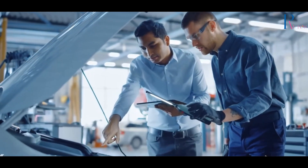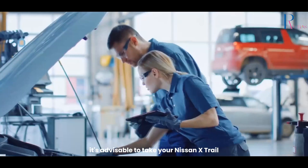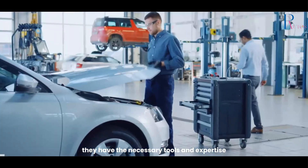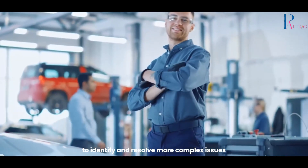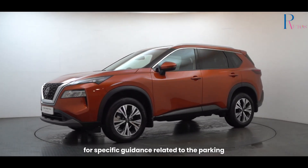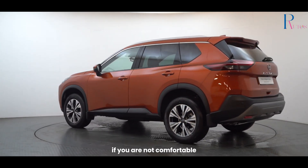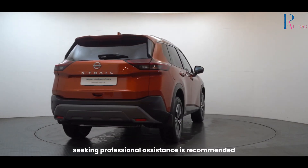Professional inspection. If the issue persists, it's advisable to take your Nissan X-Trail to a professional mechanic or the dealership for a thorough inspection and diagnosis. They have the necessary tools and expertise to identify and resolve more complex issues. Remember to refer to your vehicle's manual for specific guidance, and if you are not comfortable with the troubleshooting steps, seeking professional assistance is recommended.